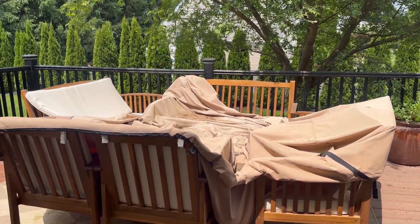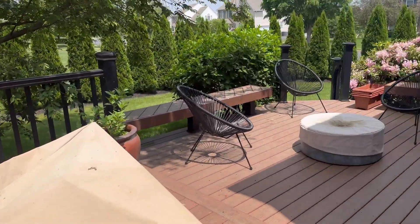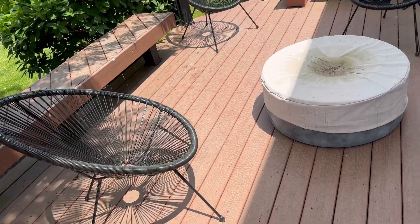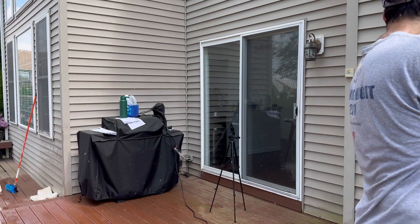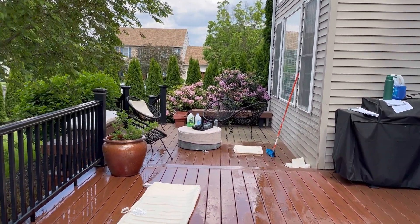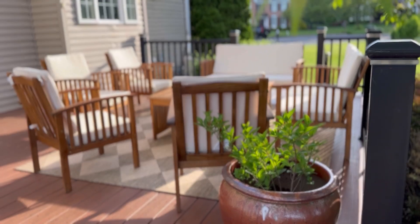This is what our deck looks like after a long winter and spring. To be fair, this is technically our second year having to clean the space, but the first after purchasing outdoor furniture. The pollen and the rain definitely did some damage. In this video, we're going to use a power washer for the first time to transform this space from green and grimy to serene and peaceful in just one day.